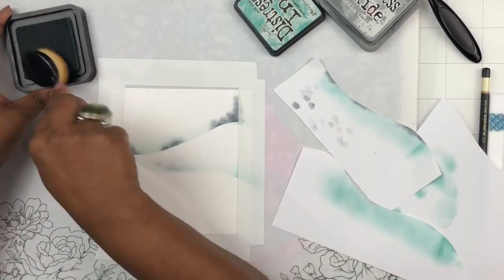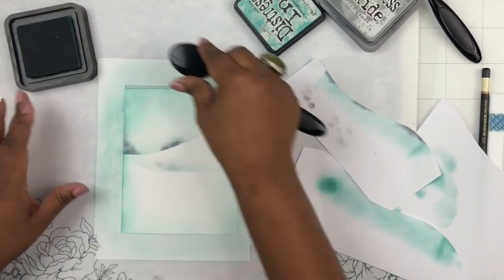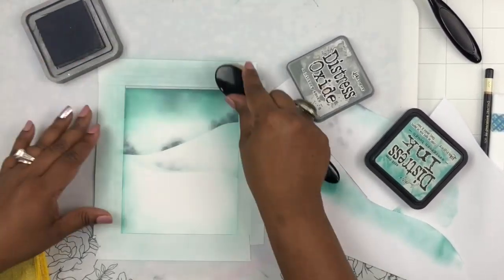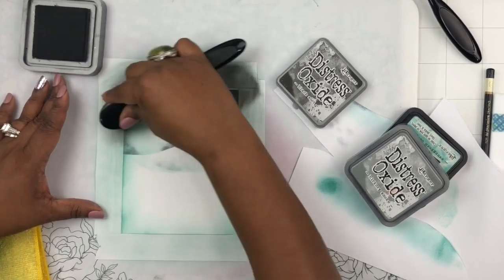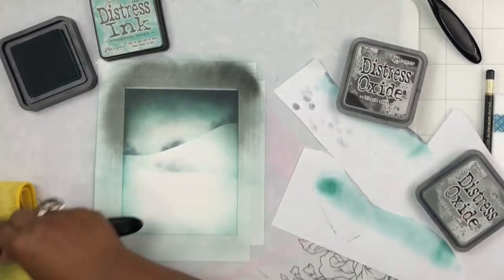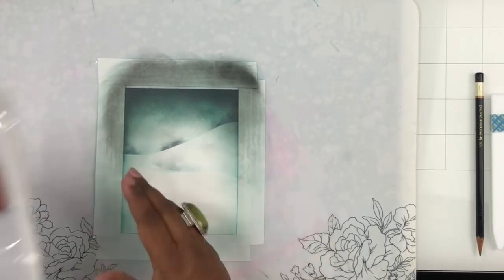Once I'm done adding those bushes and shadows on the snow banks, I'm taking an aqua-colored distress ink and blending it heavily on the top, very lightly at the bottom. Usually when there's snow on the ground, the snow looks much lighter — even on dark nights it looks pretty white. So I'm laying a lot more color on top versus the bottom. Then I'm also adding some Hickory Smoke and Black Soot to give it a deeper, darker night look while keeping that beautiful blue sky underneath.